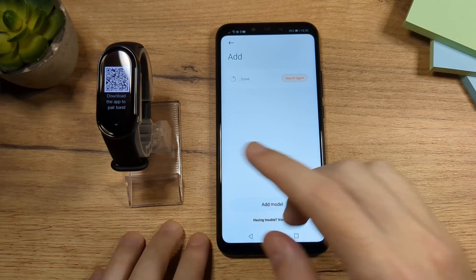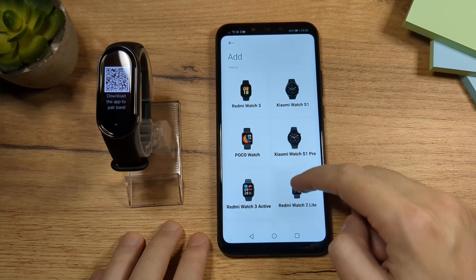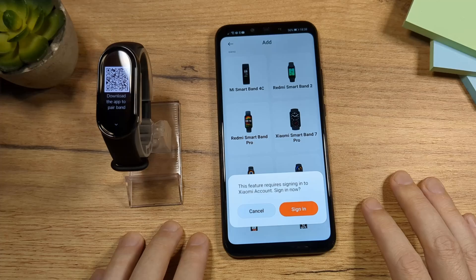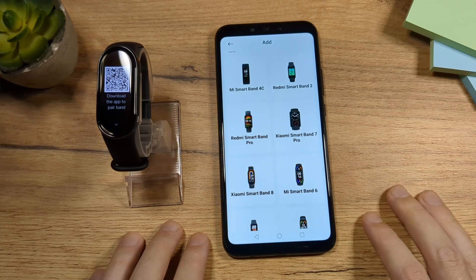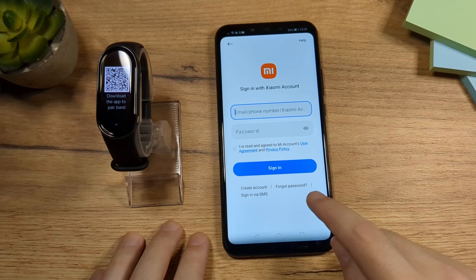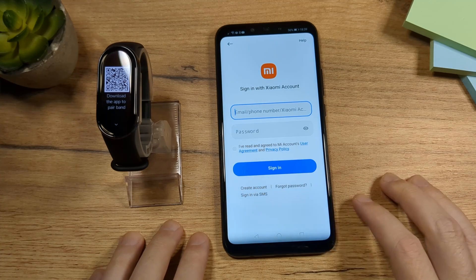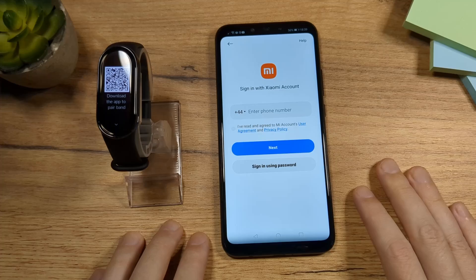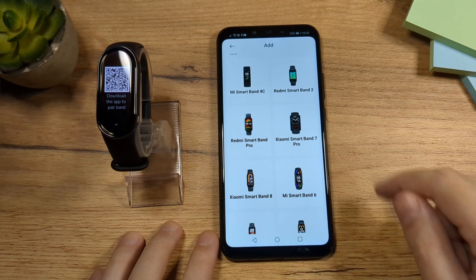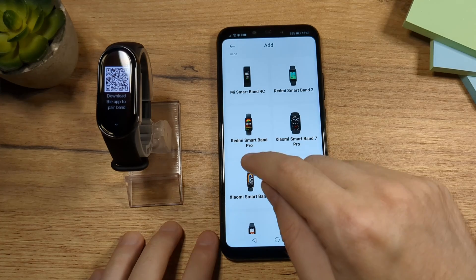If your phone fails to find the Mi Band, tap on Add Model and then scroll down to Xiaomi Smart Band 8 and tap it. Tap on Sign In. You have an option to sign in — you can create an account or sign in via SMS. Now that I have registered, I'm back on this page, so I'm going to choose Xiaomi Smart Band 8 again.